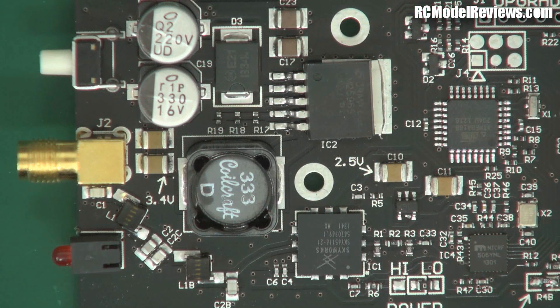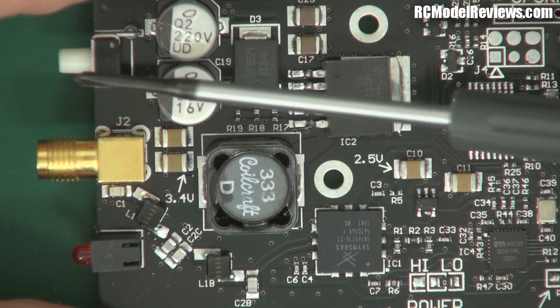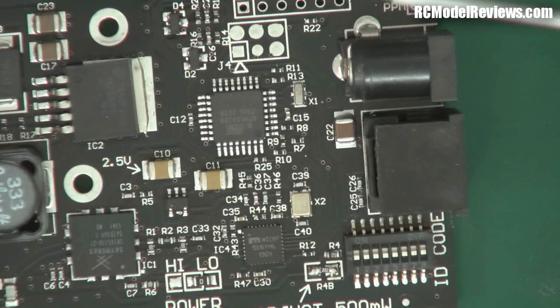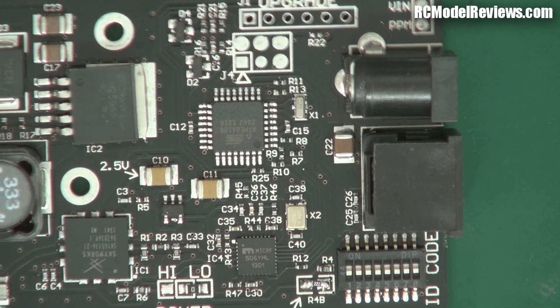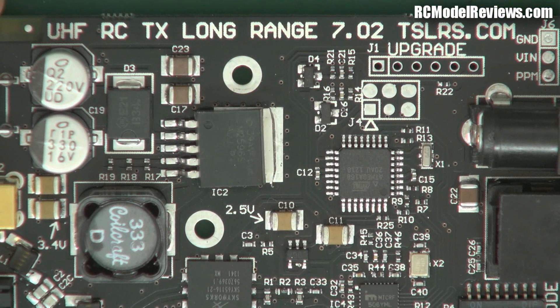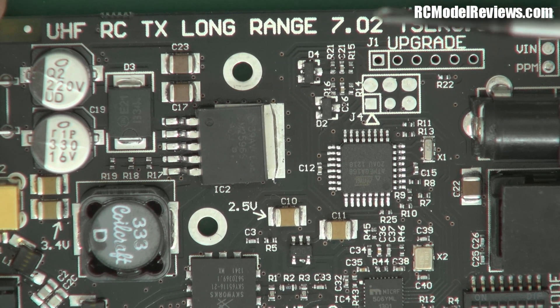Here we have the transmitter board for the Shearer UHF system. Down this end we've got the radio connection jack for the antenna, a bind button, and a status LED - that's pretty straightforward. Up the other end we've got the power input and the PPM connection which goes off to your transmitter. This is obviously the long range 7.02 Thomas Shearer long range system.